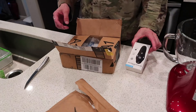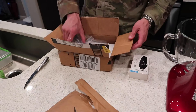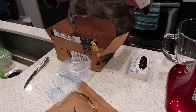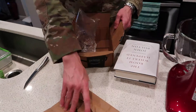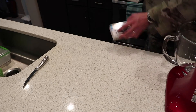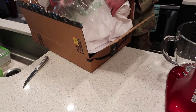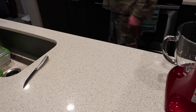I got some stuff for my new YouTube channel. I got a clicker for my slide presentations, and this is a book I ordered — the new book by John Bolton that set the world on fire because it's all about how screwed up the Trump administration is. They were trying to block this book from being published but I have a copy. I also got a backdrop for my YouTube videos and some clamps to hold it on to the stand. I got some lighting too — I want to be professional.